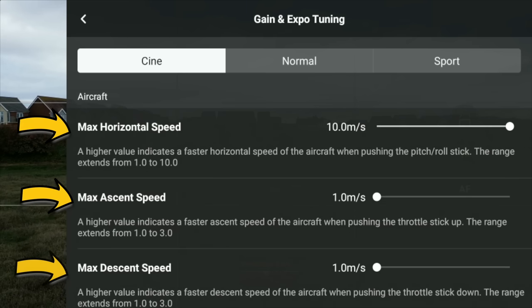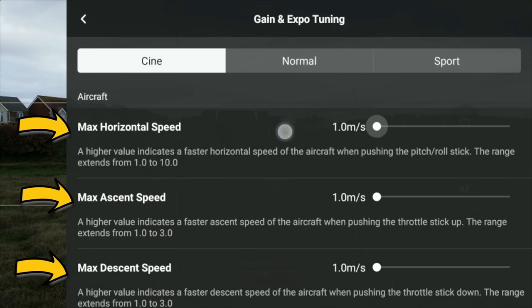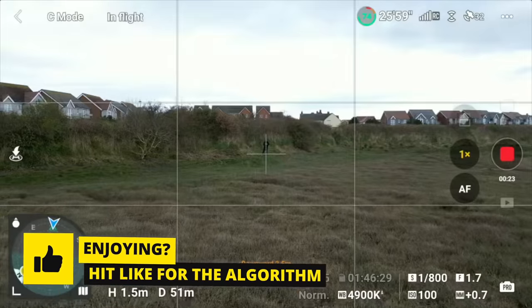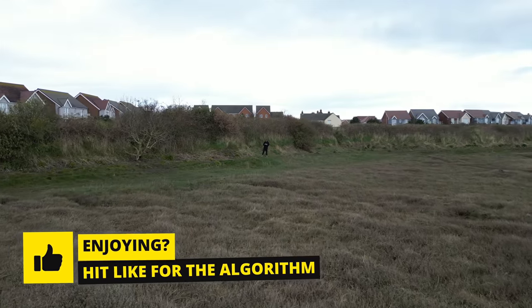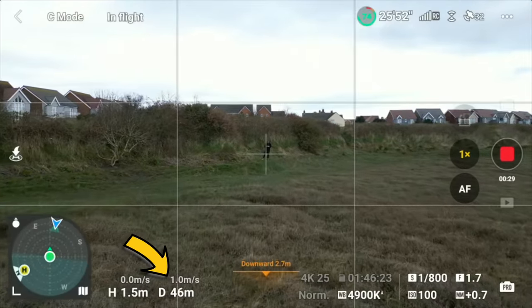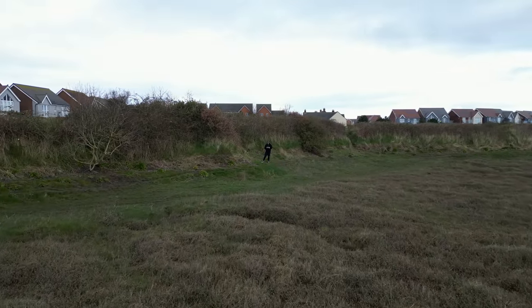You'll see where it says cine mode now, and you've got max horizontal speed, max descent speed — you'll be able to bring this right down to one meter per second. I do find it is crashing a little bit on the gain and expo tuning menu on the DJI RC, but have these down at one meter per second. Once you've done that you can push forward on the right stick and the maximum speed the drone's going to go is one meter per second.